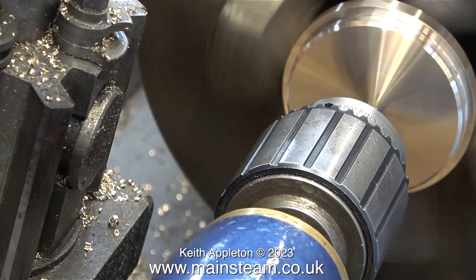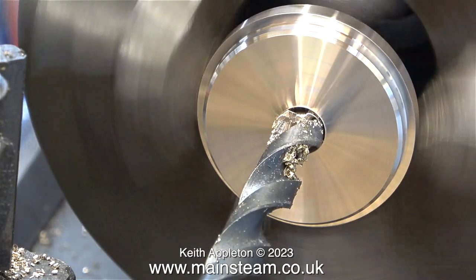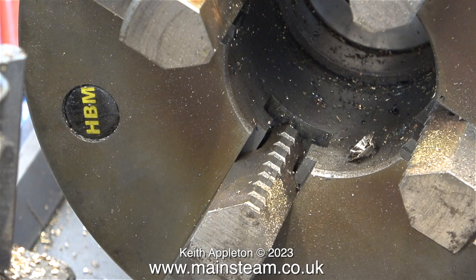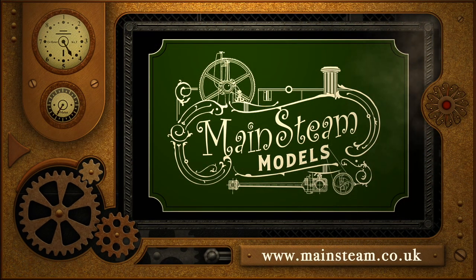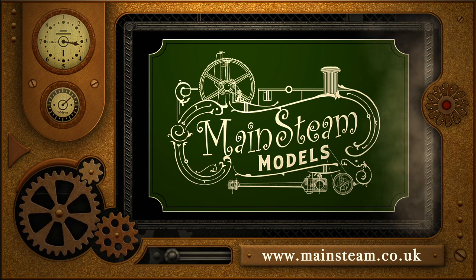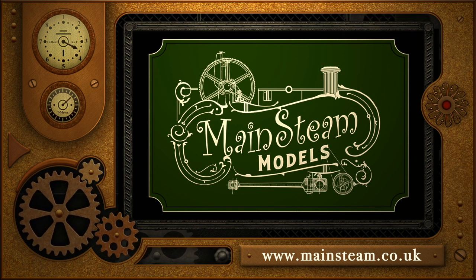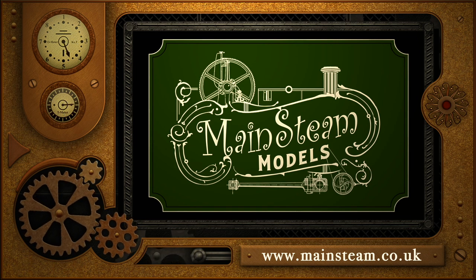Now it's time to centre drill the hole for the centreflue, followed by drilling the hole using a large twist drill. I do not have a reamer of the same diameter as the centreflue. And that's about it for this episode. In the next one I will make the tube plate that fits inside the boiler. Stay safe, stay healthy, thanks for watching, and I hope you found it useful. Please take the time to visit my main steam models website and click on the section that says video playlists — by doing that you can find other videos you may like to watch, and using the playlists you can watch the videos back to back.